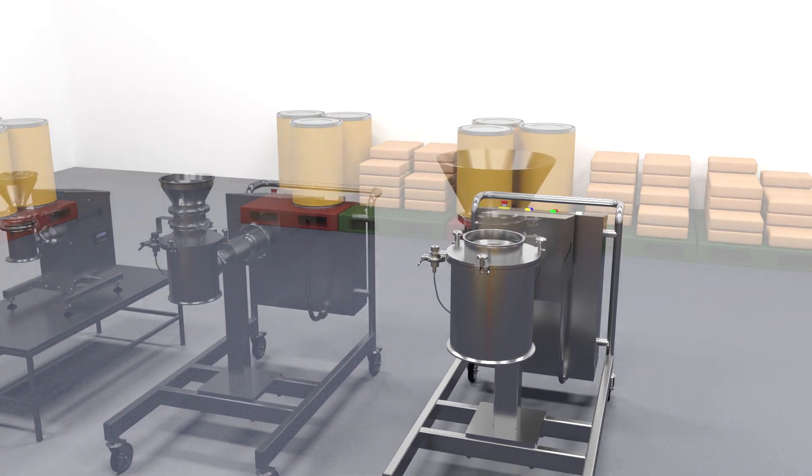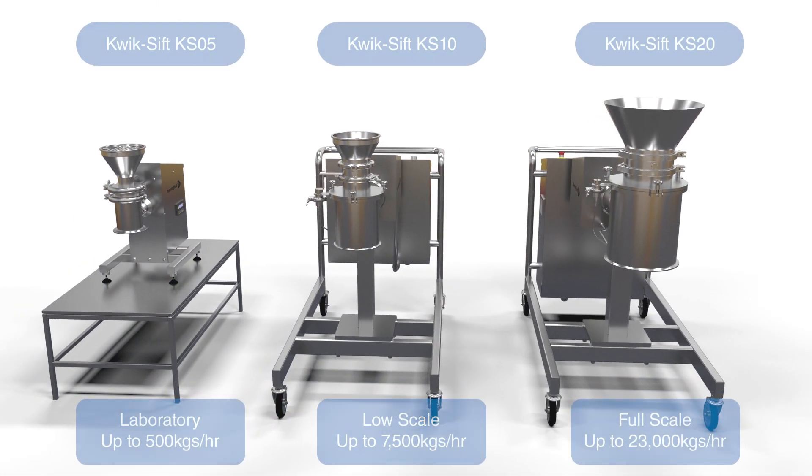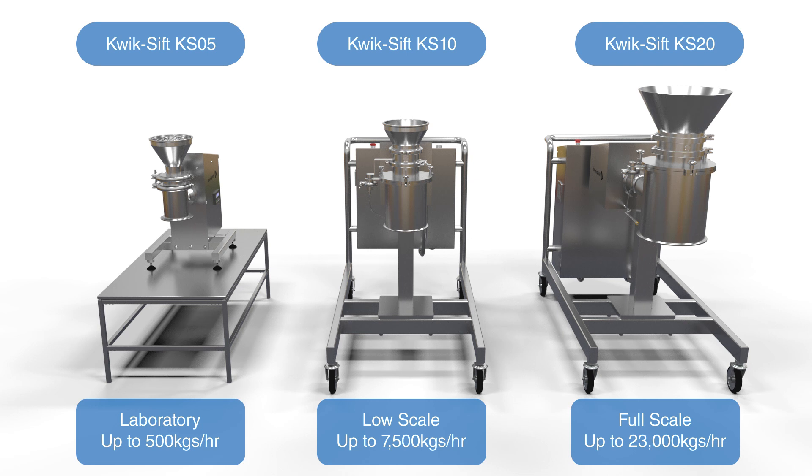Available in three sizes to suit any application, the Quicksift delivers a rapid, reliable and versatile solution for improving your powder screening operations.